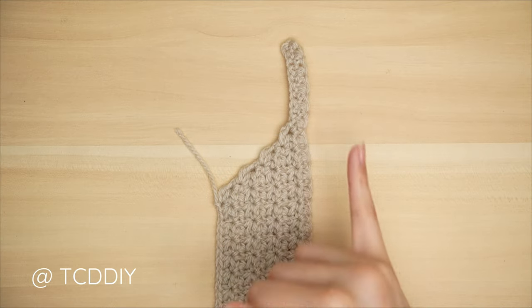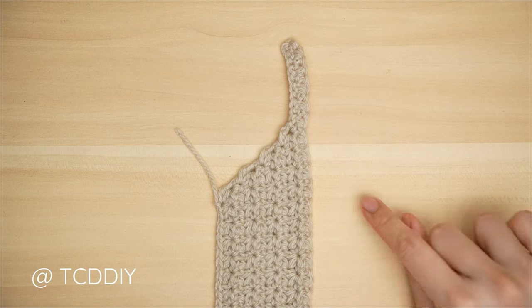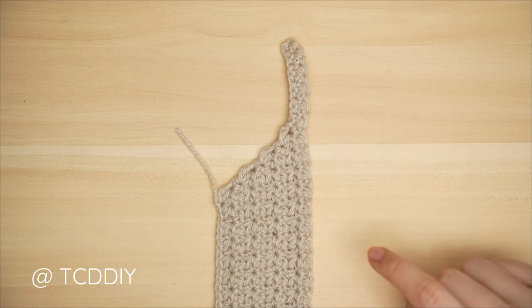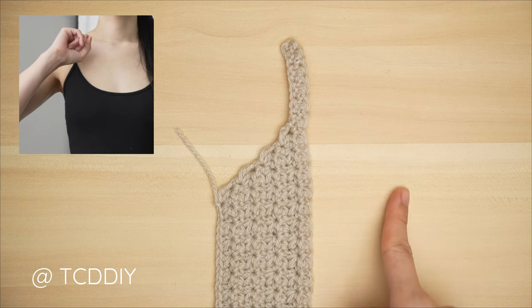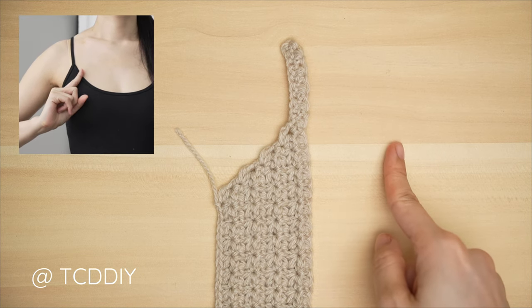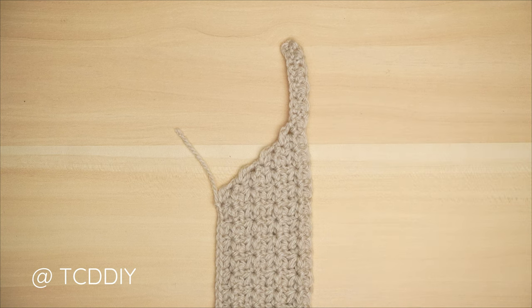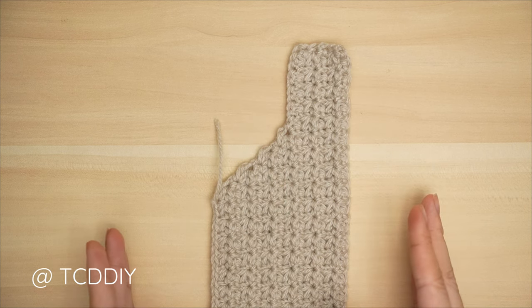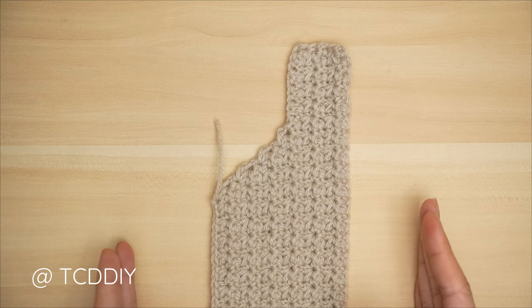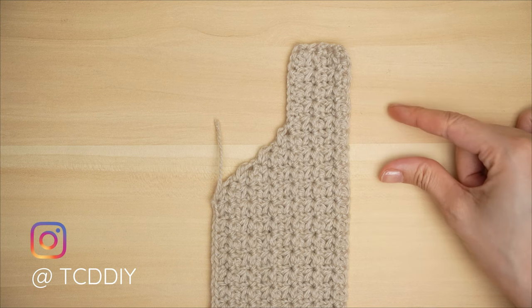We've just completed our first chest row. Continue repeating this row — trinity stitch with no increases and no decreases — until the portion can reach from mid-underarm over to roughly mid-collarbone. Meet back right after an even-number row or along the bottom, then we can get started on the decrease portion of our chest. The first half of my chest detail is completed: I have a total of 12 rows and my width is roughly three inches or eight centimeters. Now we're going to get started on the decrease: chain one, flip our work, do our trinity stitch all the way up leaving our last four stitches.